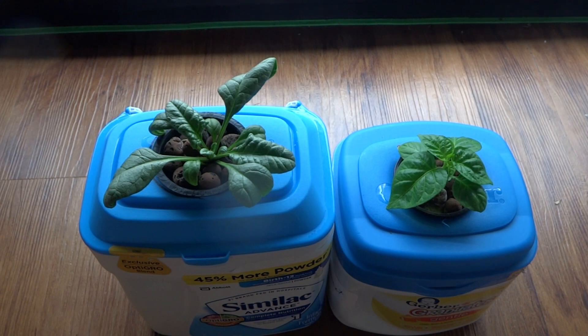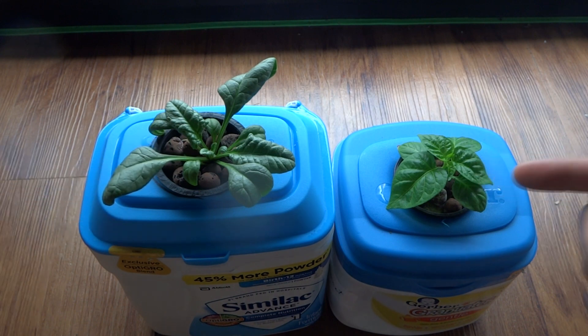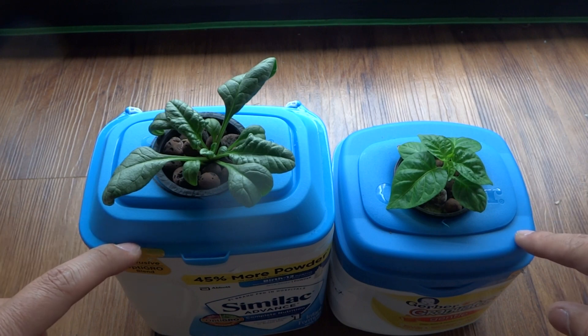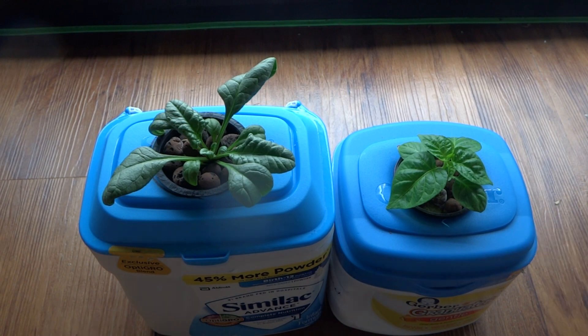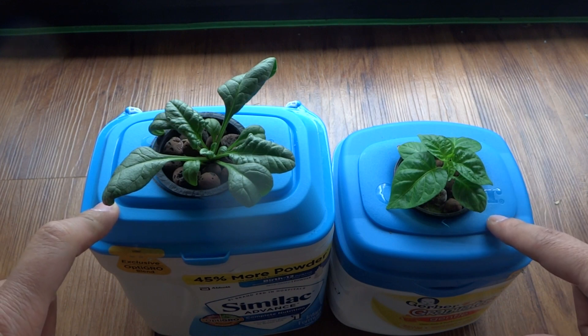Hey everybody, welcome to my channel. Today I will be showing you how to make a small hydroponic kit that you can grow lettuce, spinach, peppers — I've done kale as well. Many people have asked where I got these containers, and these are just baby formula containers. I got these from a friend that has kids, so there are different types of containers you can use.